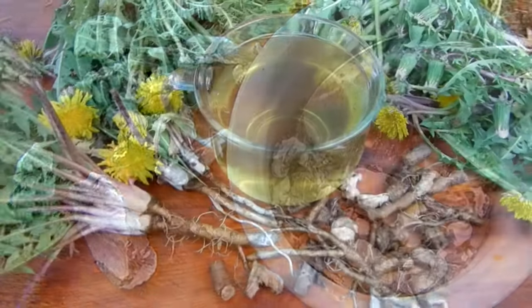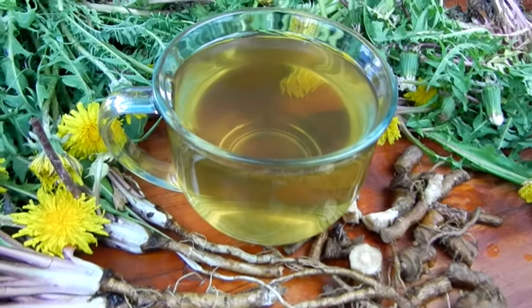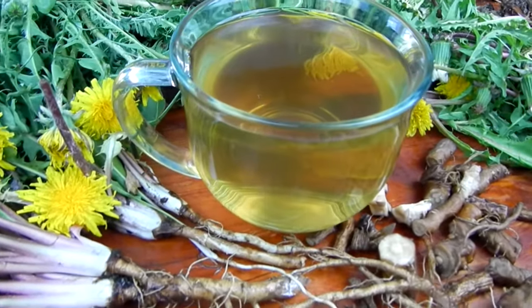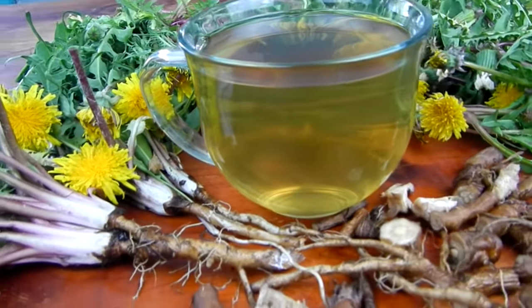To prepare them for tea later on, follow the same directions given in this video for the fresh roots. The only difference is the dried roots are a bit less potent, so you can add a little more dried root to the water than you would with fresh root. Alright, it's been 40 minutes — are you ready to see how this tea turned out? Let's do it!